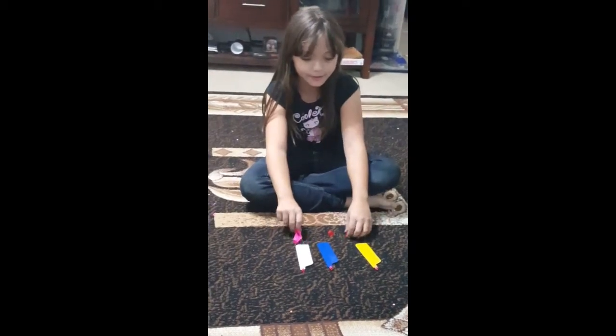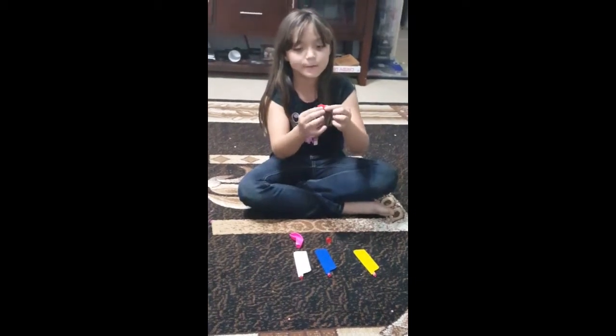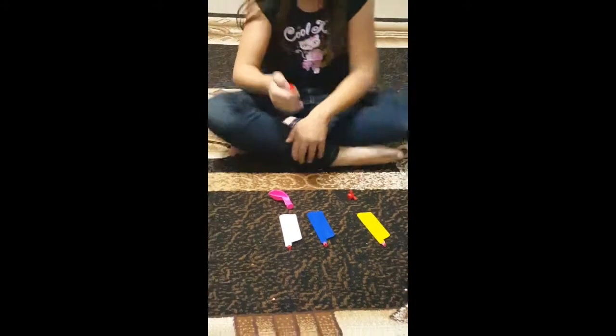Sometimes it'll just come with one color, but I got three colors. So you get this piece — you get three wings and one balloon with this piece. So let's go ahead and get started.